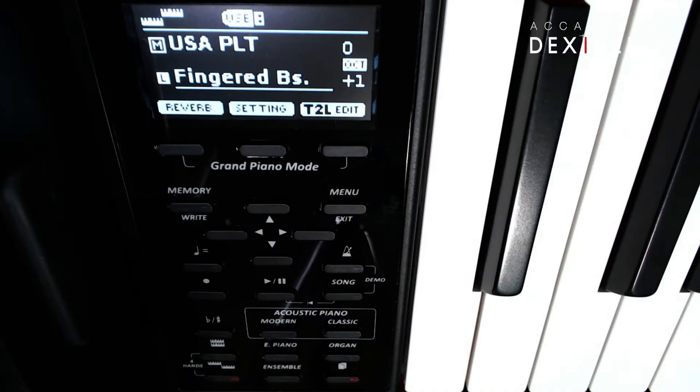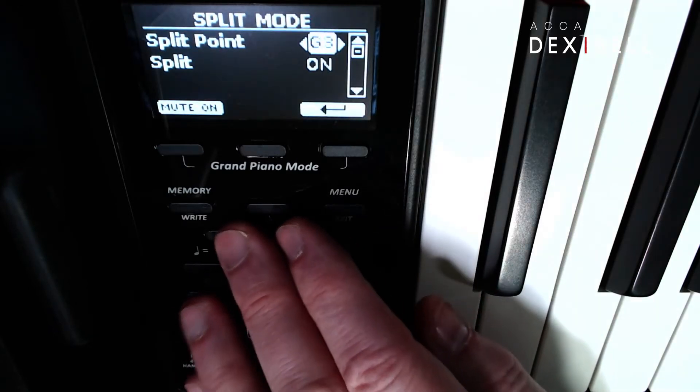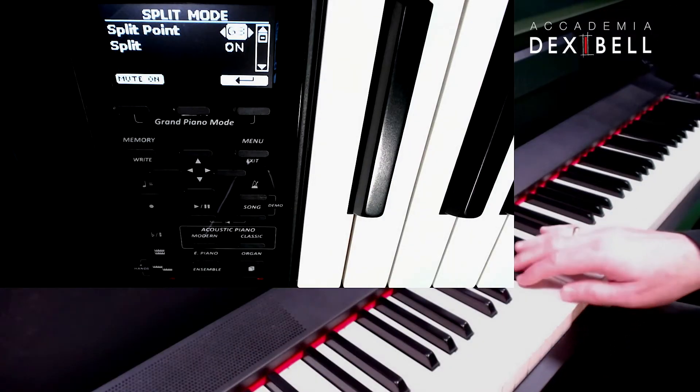For changing the split point, you can press and hold the split button on the panel of the instrument and use the arrow keys, or simply play the note where you want the split point to be.